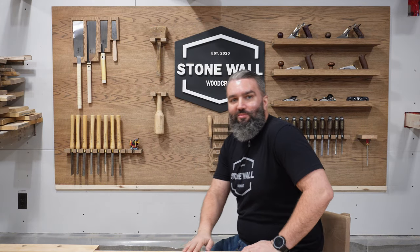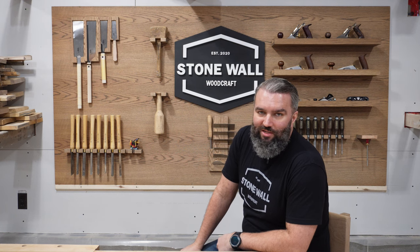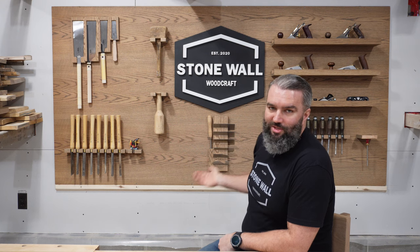Hey everybody, it's Mike from Stonewall Woodcraft. I thought I'd pop in and just tell you guys what I've been up to behind the scenes and between projects over the last few weeks. The main thing, and I'm very proud of it, is my new hand tool wall.